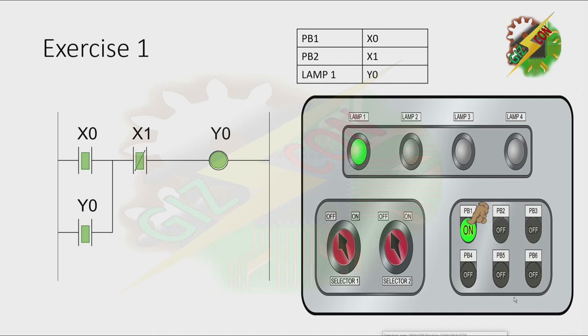Because this is in parallel, even if I release PB1, it will still stay on. The only way to turn it off is by putting a normally closed contact between the Y0 contact and the Y0 coil, by pressing PB2. And that's how we solve exercise 1.